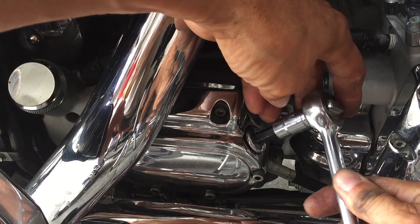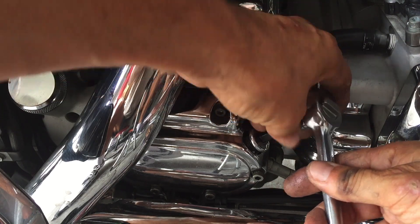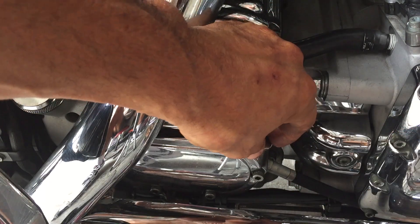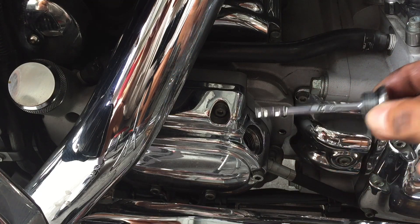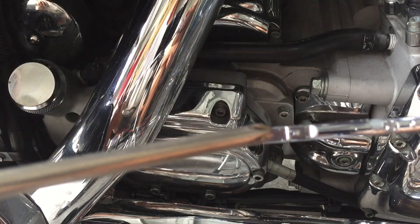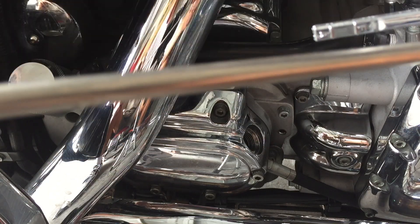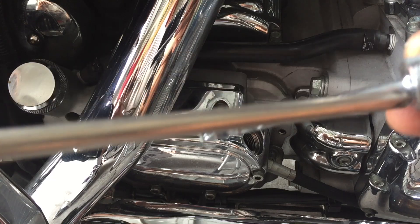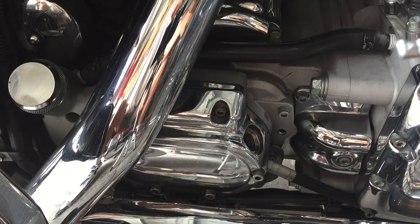Now I'm going to remove the transmission top plug. Careful. Now with the bike straight up, you want to just put it to right before the F. All you want to do is drop the plug in — do not thread it in — and check your level. Right before the F. That should be about 22 ounces.